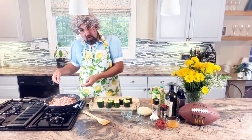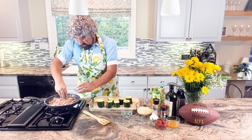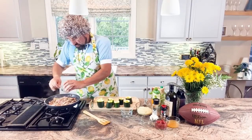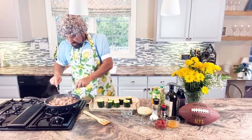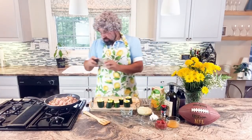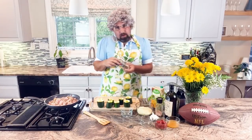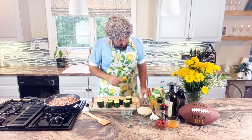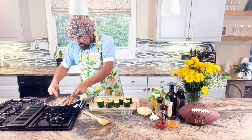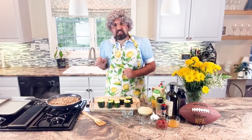I got my turkey meat all flipped over. Now I'm going to take my Italian seasoning and spread it all over, and we'll use our forks to spread it on. Now we'll add the Himalayan pink salt and our freshly ground pepper, and we'll give it a little stirring. Make sure that meat cooks nice. Our meat is just about cooked.